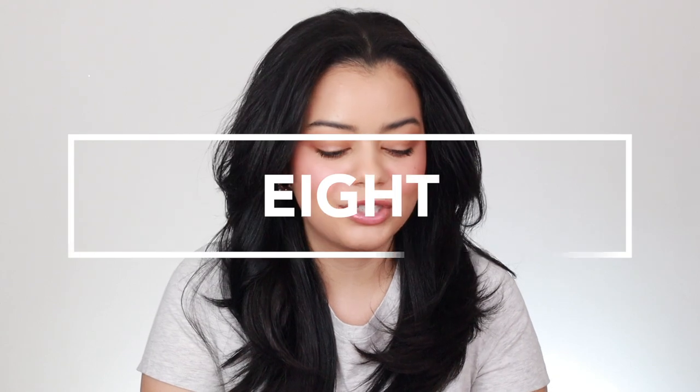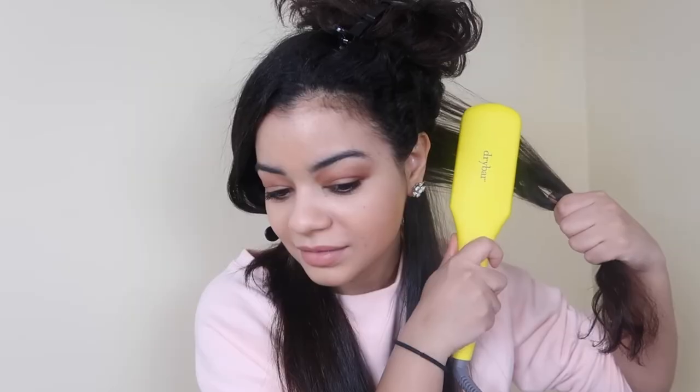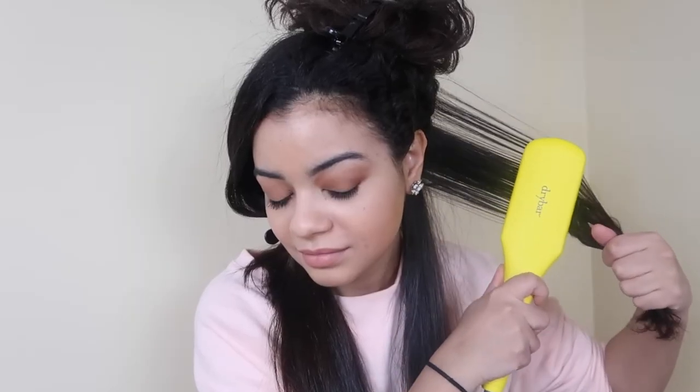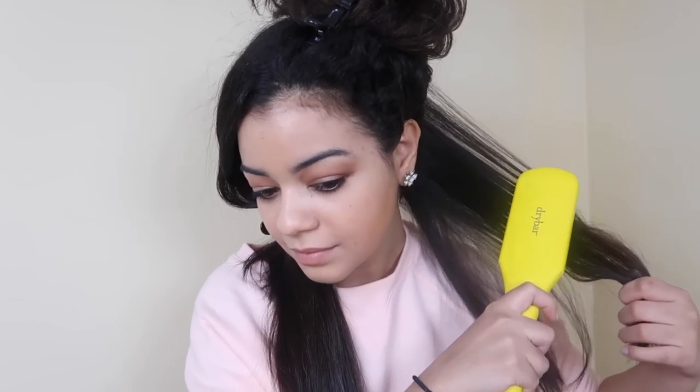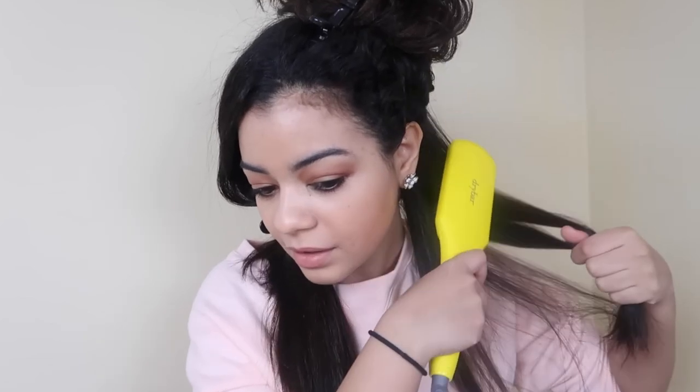At number eight I have the Drybar Brush Crush. This is a very old hair tool — I remember using this a couple years ago. It's basically just a heated paddle brush, and those are not my favorite hair tools for my curly hair. I just prefer to do a blowout and then use a straightener. I just don't love using straightening brushes straight on my natural dry curly hair — it's not the most gentle and it pulls my hair a lot.